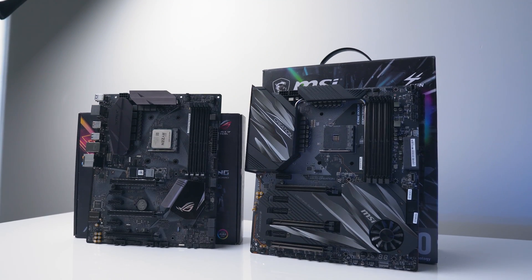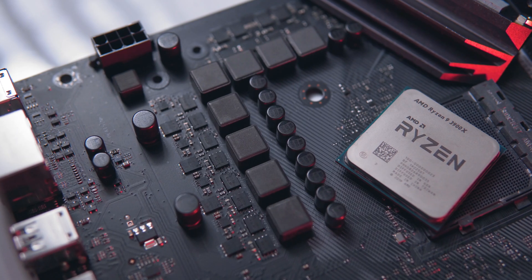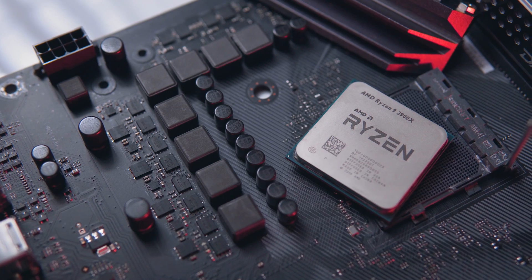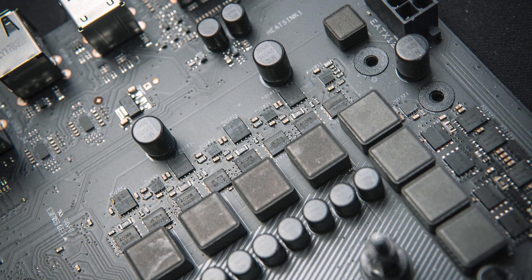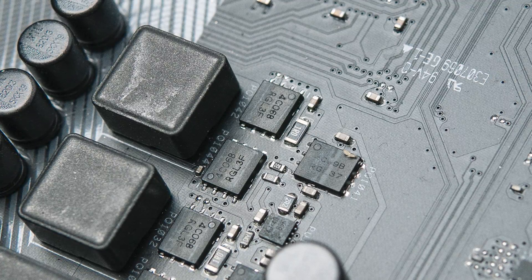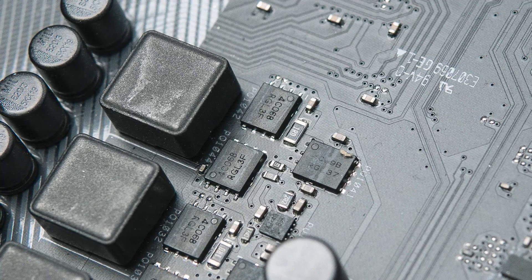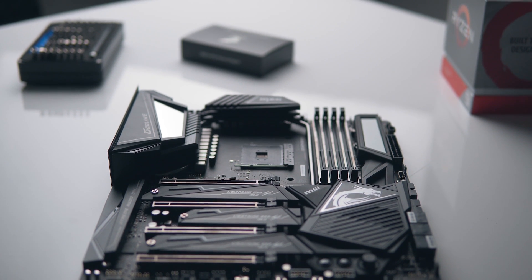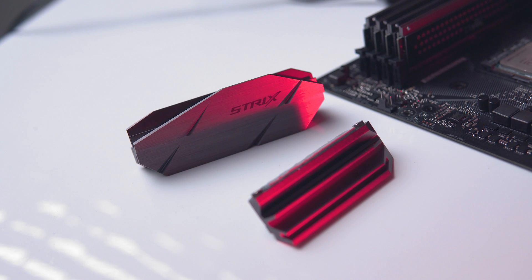The B350 motherboard we're testing today is the ASUS B350-F Strix — one of the more expensive B350 boards, but it has a fairly mediocre VRM: a 4+2 phase setup where the Vcore phases each use one high-side and two low-side MOSFETs. These MOSFETs are from ON Semiconductor — high sides are 4C09Bs and low sides are 4C06Bs. As a comparison, most X570 motherboards have moved to at least a six-phase VRM using smart integrated power stages rated for 60 amps or more.